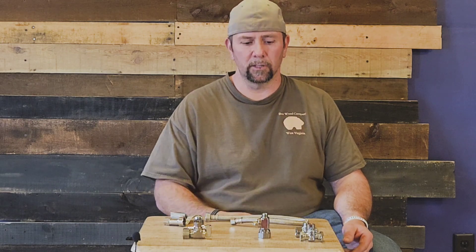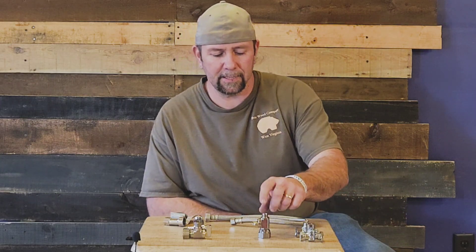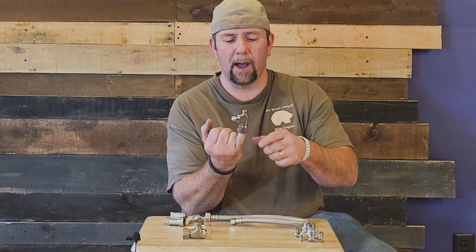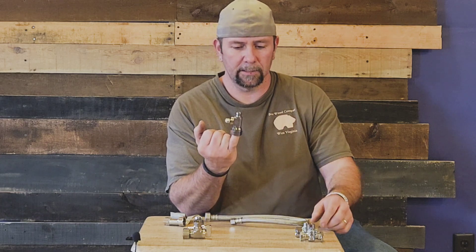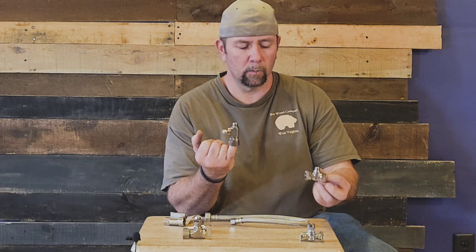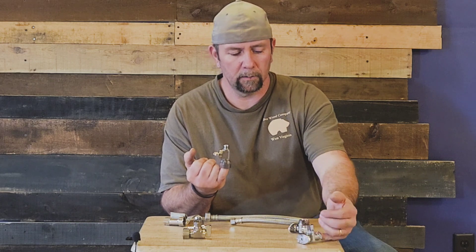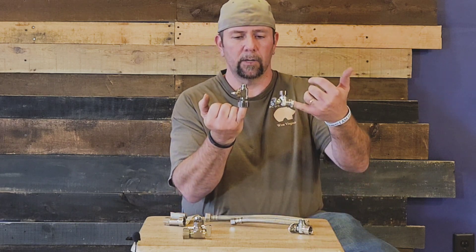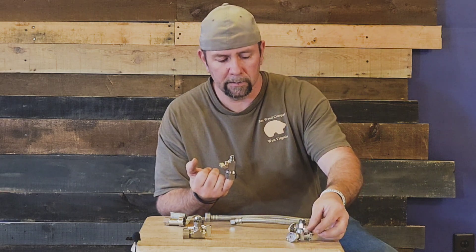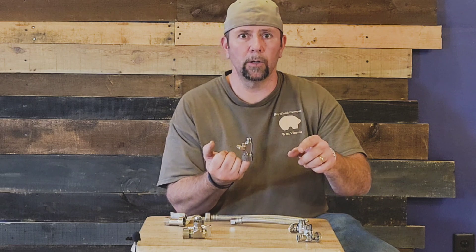First off, this is a straight valve and this one is a right angle. So every valve that I show you will come in straight or angle.